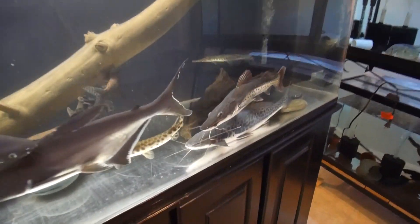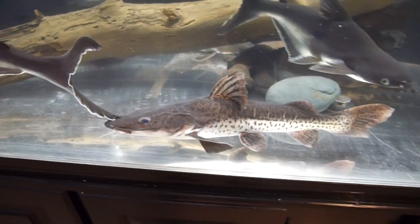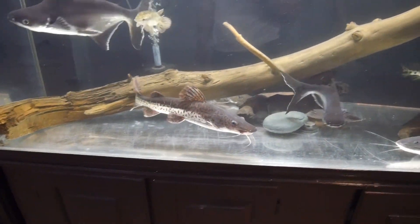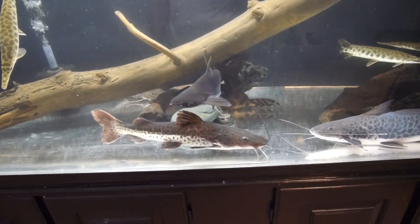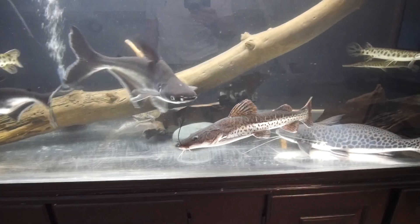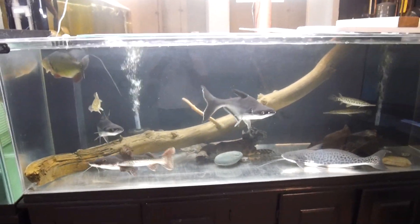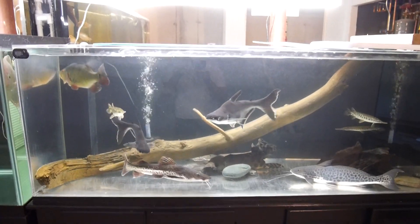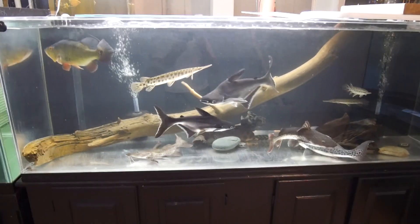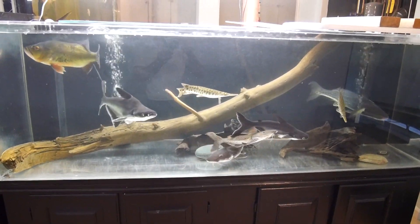That one just has the more dominant red tail gene, and this one has the more dominant tiger shovelnose gene in my opinion. There are basically two that you'll see, and one just has a more dominant gene from the other. I didn't have that hybrid, so I'm happy to have it and add to the collection. The last thing I really needed was more iridescent sharks, but that's okay. Let's get to moving these guys — I'm gonna do a water change while I do this, so I'm gonna drop the water level 50%.